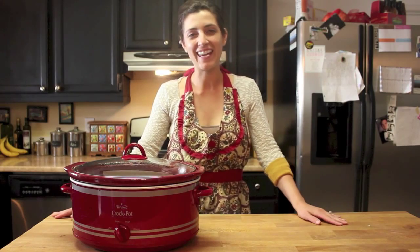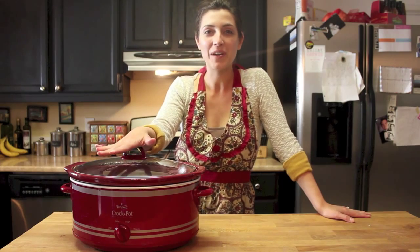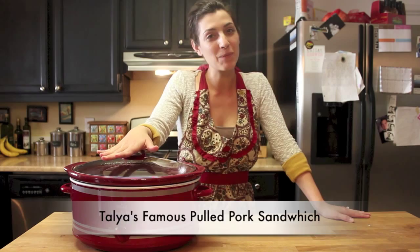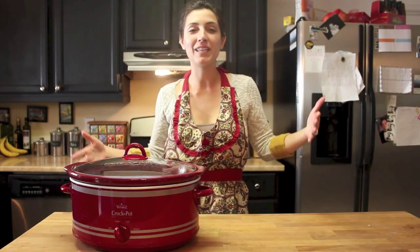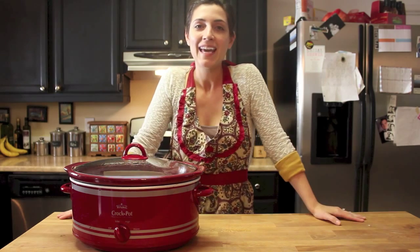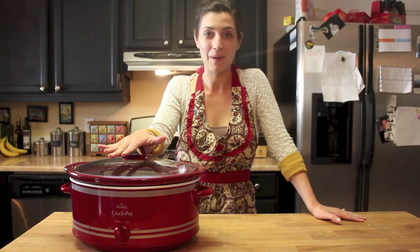Hey everybody, it's Talia Rose — go ahead and start getting excited because today I'm going to show you how to make the best pulled pork sandwich you will ever have. You're not going to find this recipe anywhere else because it's a compilation of a bunch of different recipes and stuff just from my brain. It's absolutely amazing, and what's great is it's easy and you can totally make it in a crock pot.